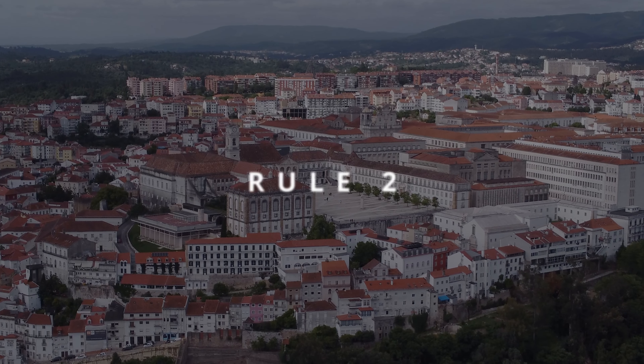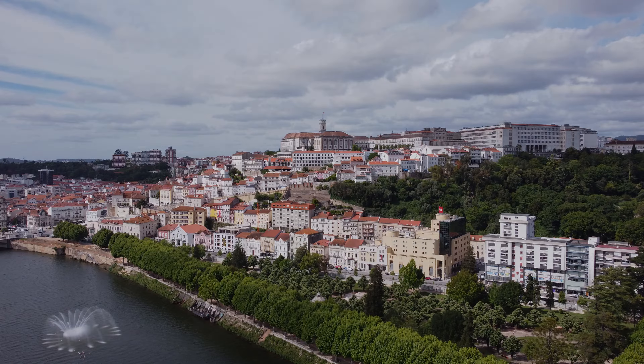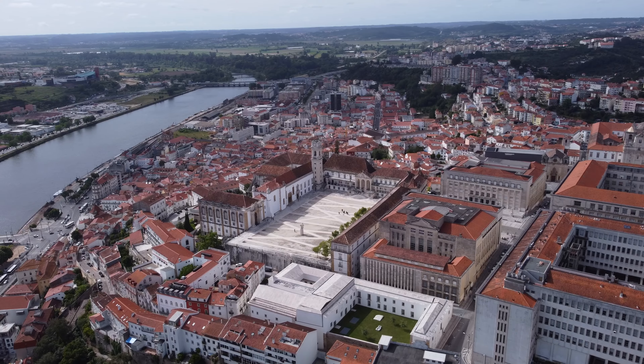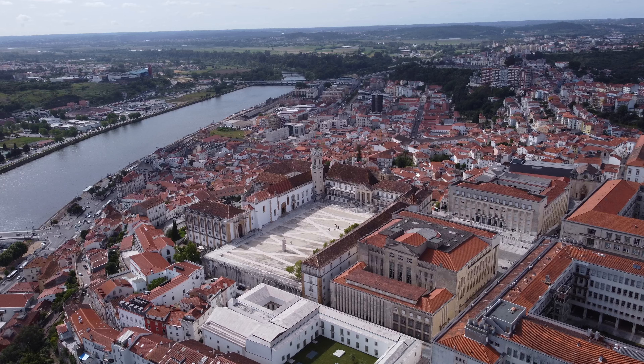Second, keep it slow. You want the viewer to relax while watching a town reel, so keep the drone move slow and steady. And third, take your time. You want the viewer to be able to fully appreciate what you are showing, so take your time when filming a particular spot and resist the first urge to stop the move.